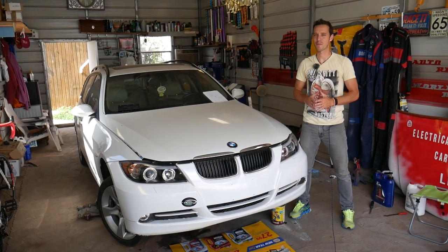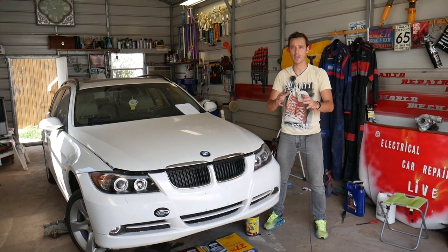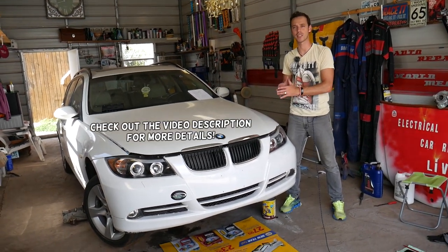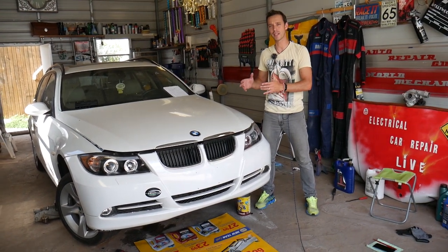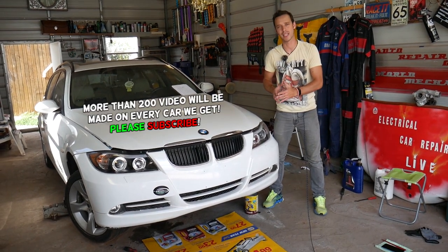Hey guys, welcome back to Auto Repair Guys. Thank you for watching and subscribing to the channel. Today will be a super helpful video if you have a BMW — any BMW with a hydraulic power steering pump. In today's video we'll explain how to properly bleed the power steering pump and the power steering system on a BMW.